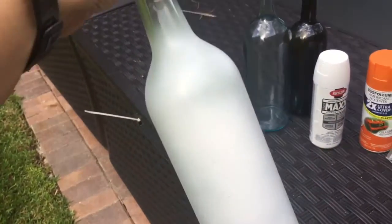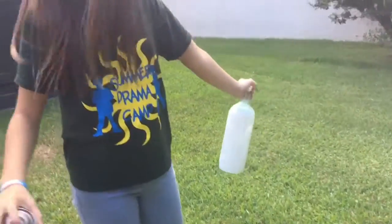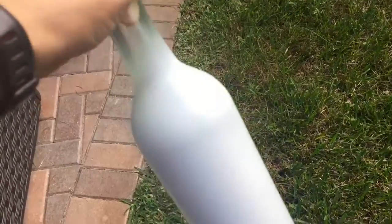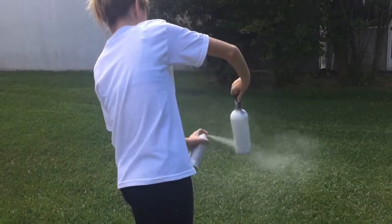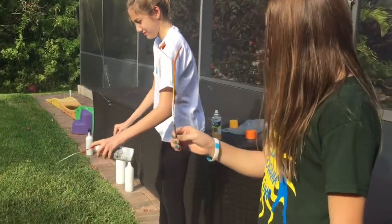I'll do another quick spray and move on to the next color. Here's Adriana spraying the white on her bottle. She decided to do the biggest one out of all of them. Here is mine. I'm letting it dry for a little bit before doing the top part. And there's Nolani doing her bottle — her beautiful bottle.